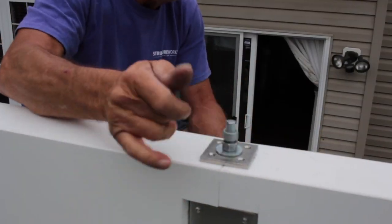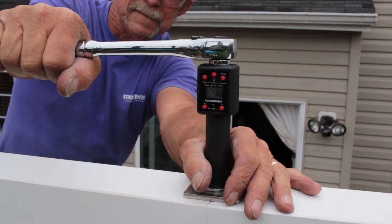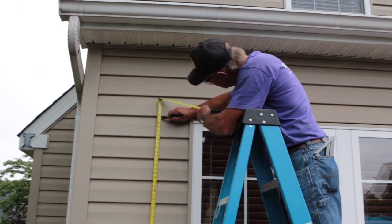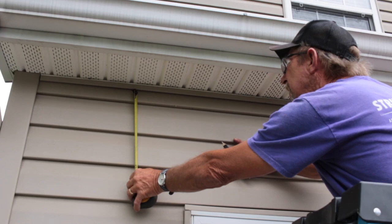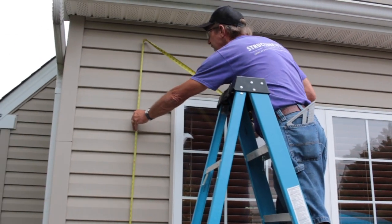Once the beam is seated atop the columns, add a storm load washer and two hex nuts. Be sure to tighten the hex nuts according to the instructions received with your pergola kit. Installing the ledger is next. To determine ledger mounting height, add the installed column height plus the beam height and add any slope in the deck between the column and building. This will be the bottom of your ledger and should be marked on the side of the building.